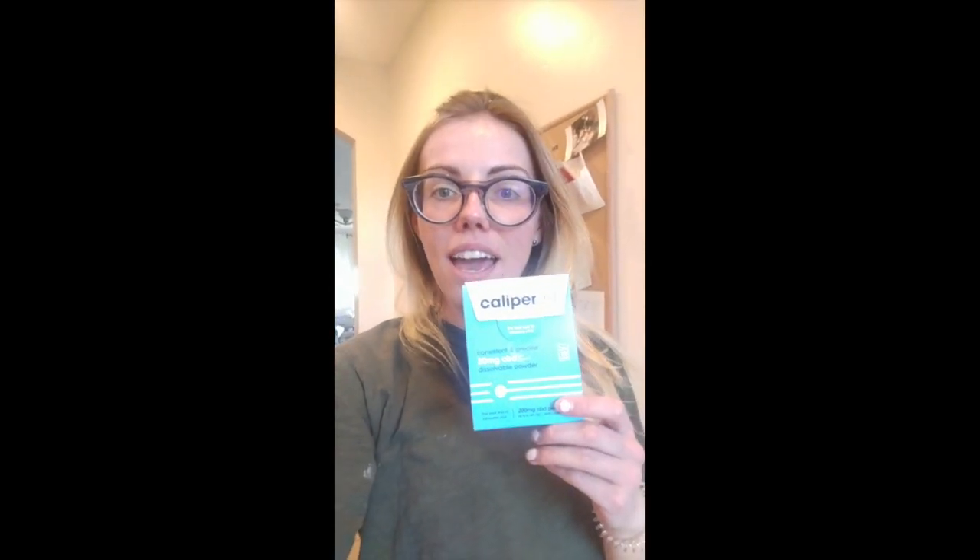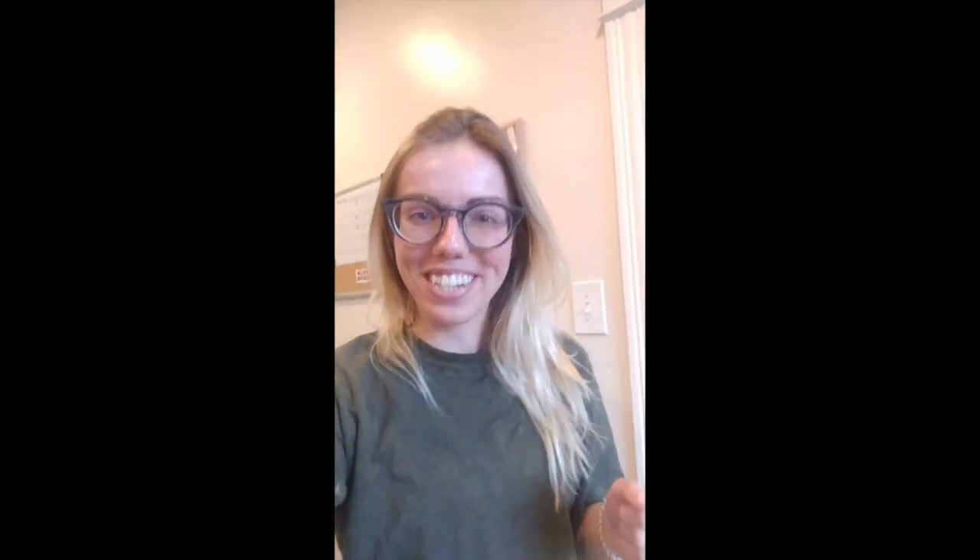So this is the most important ingredient — it's Caliper CBD. It comes in these pre-measured 20 milligram packets. I like cooking and baking with them for three reasons. The first one is that I know exactly how much CBD I'm adding. There are 20 milligrams in each packet, so I can be really specific and accurate about how much is making it into my brownies or my cupcakes, unlike CBD oil where I'm using a dropper and there's a little bit of guesswork.